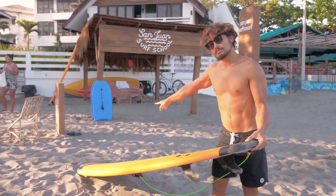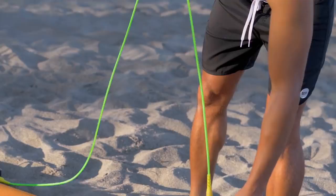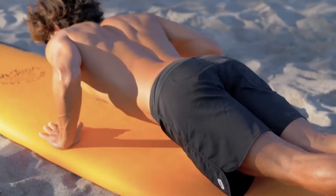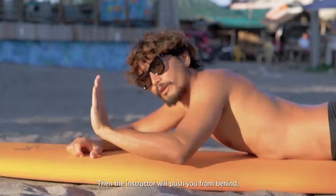Luke says, start by getting to know your surfboard. Then he does a demo of what you're supposed to do in the water. So first, you lay down like this, stretch your face, and lift up like this. Then the instructor will push you from behind.